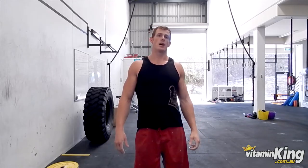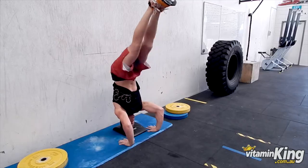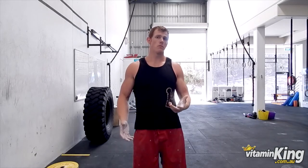The next movement we're going to learn is handstand push-ups and the progressions for those. We start off with a tripod, which is a cool gymnastic movement that helps build your confidence in being upside down, getting familiar with the position, and pressing straight up into a handstand.